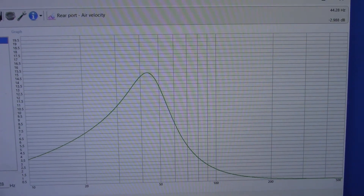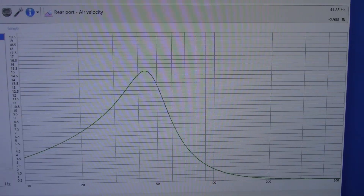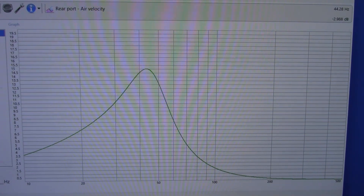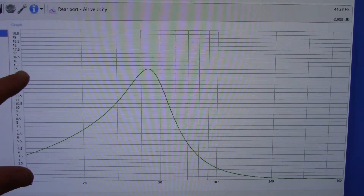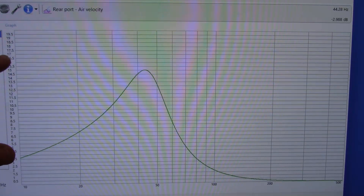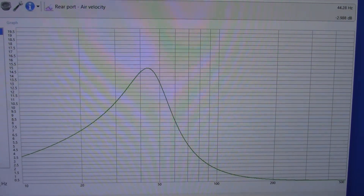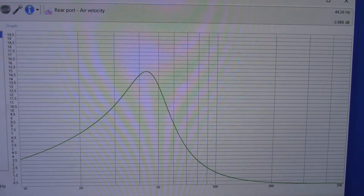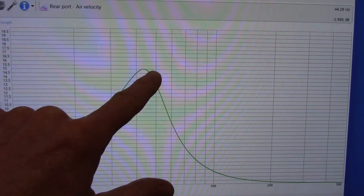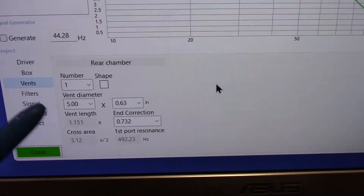The beauty of the software is it lets you look at different aspects of the design. One important thing is air velocity in the port — if it goes too fast you'll get a chuffing effect. According to the help file, it says to keep it under 17 meters per second, and we're clearly under that. I have the power set for 20 watts because I'd never use this more than that — at 20 watts we're running around 15 m/s, so we're clearly within that limit.